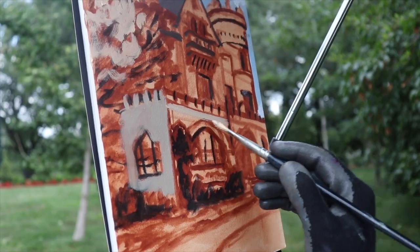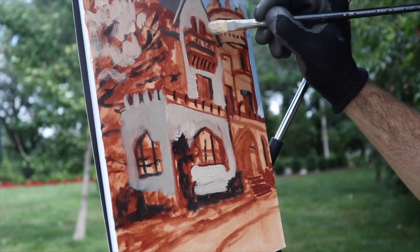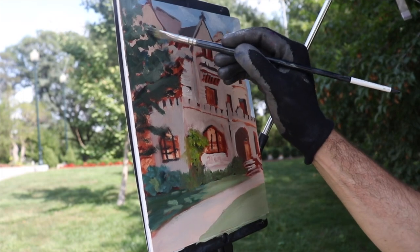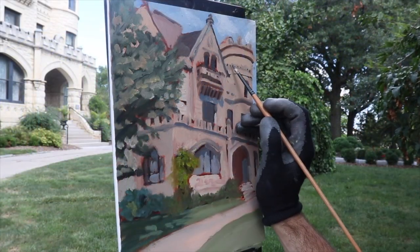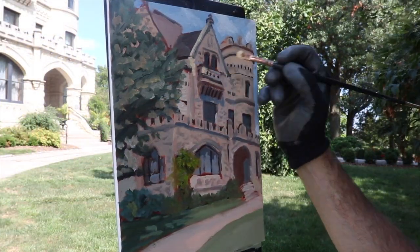I really enjoyed painting on this oil paper — it was really nice to not have to prime anything and the paint went on really nicely. I'll leave a link down below if you'd like to buy some and try it out for yourself. So what's the worst mistake that you've made halfway through a painting? Leave a comment down below and how did you face it? Hopefully we can all learn from each other's mistakes.